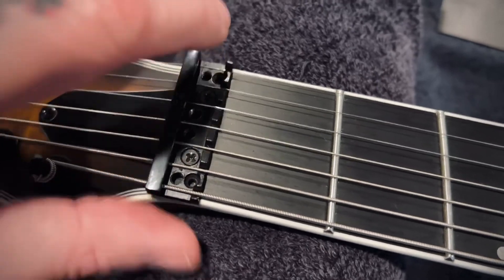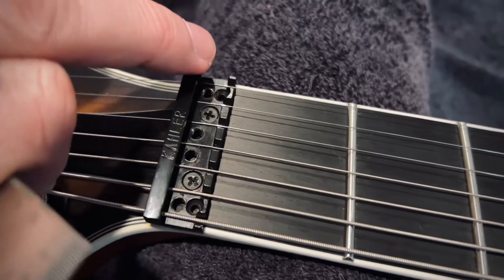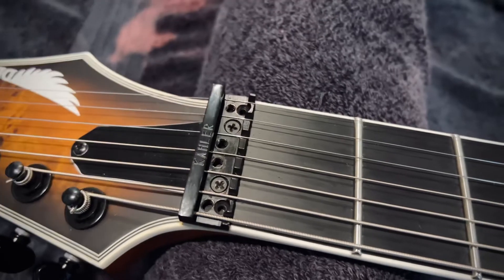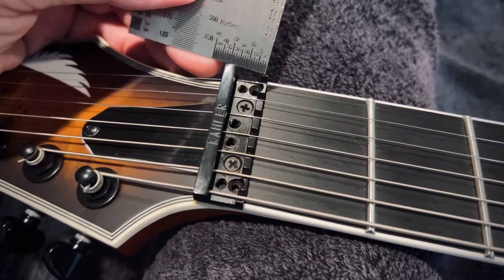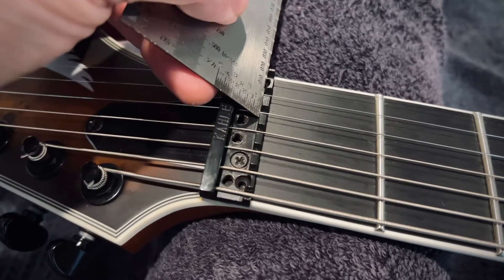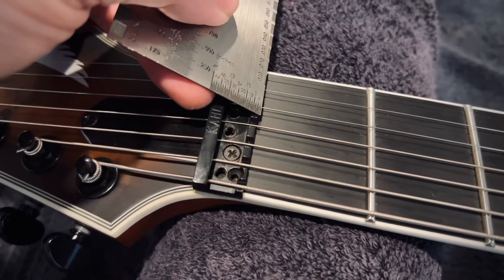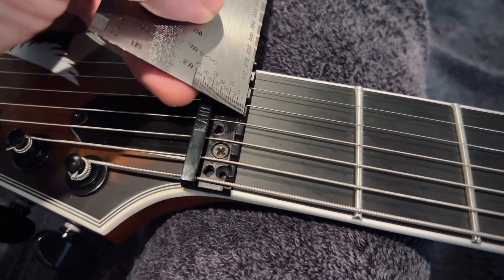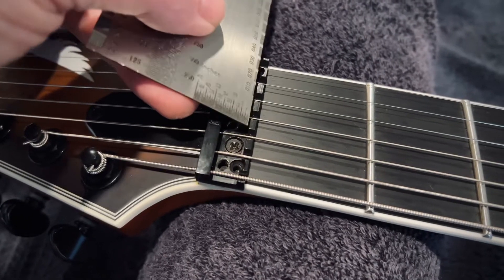You can see my problem here as far as what's going on with this nut. It's at an angle up to this point and then it falls over right here and drops down. So the string is breaking right here, and that's where you're tuning it to, when it should actually be tuning to this point right here. This is what's causing all of my tuning to be off down the neck.